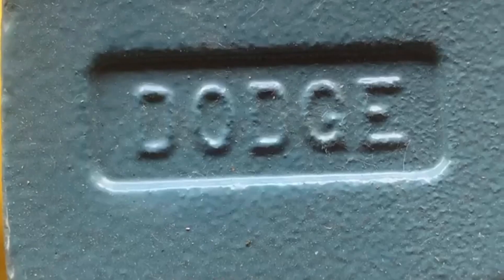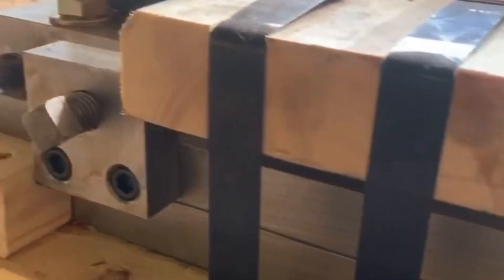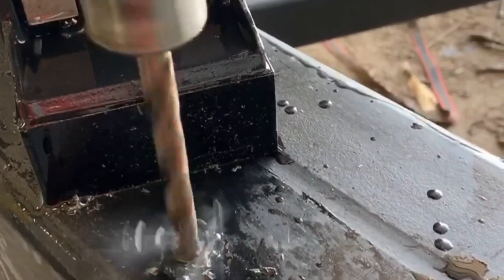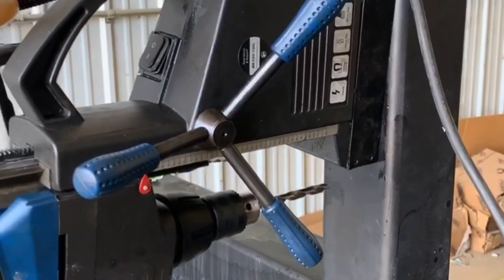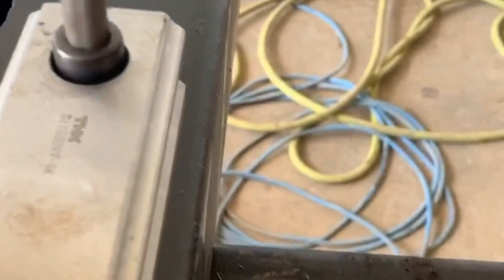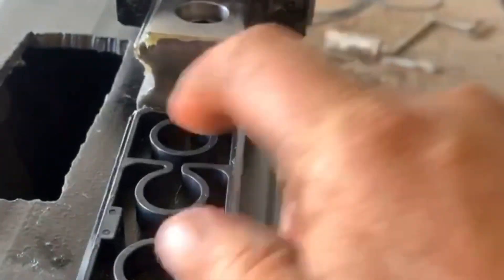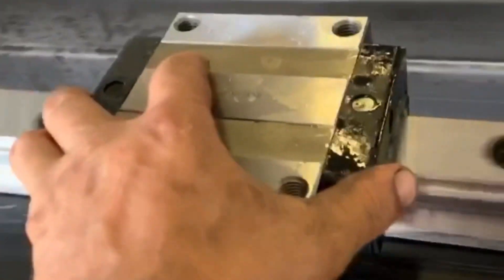Dodge bearings — the best you can get — it's going to be sweet. These magnetic drill presses are awesome. Got all the holes drilled and tapped, now we are ready to install the rail. The blade roller guides will ride on these, one on each side. Super smooth and expensive.